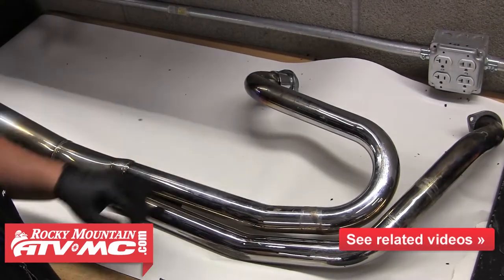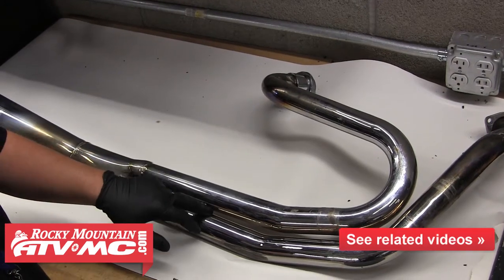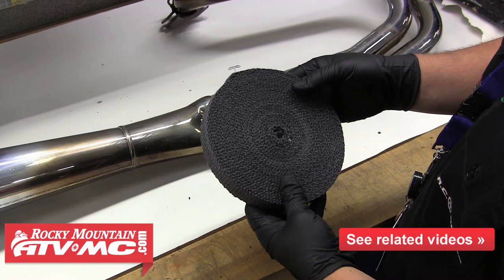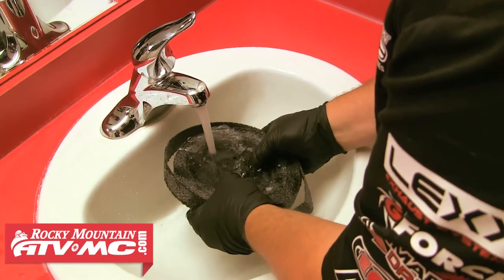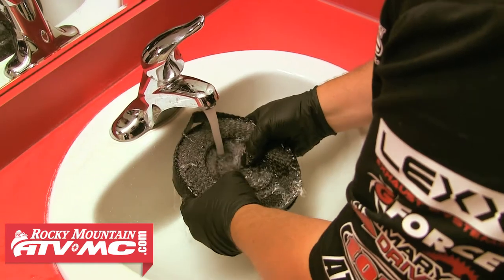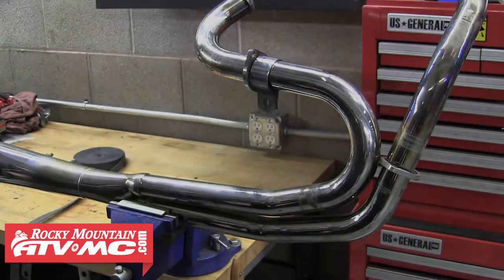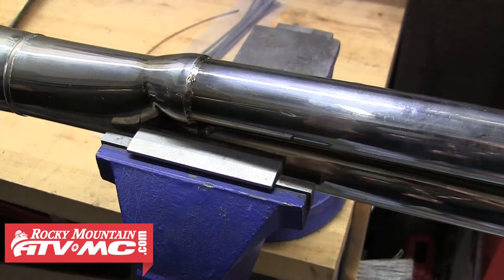Since this exhaust is a two-into-one, we're going to wrap the top header first, and then wrap both of them and split onto the bottom header when we get to that point. Now we can remove the wrap from its packaging — it's a good idea to wear gloves when working with this stuff. You need to soak the entire wrap in water in order to apply it properly. You can do this in a sink or in a bucket of water, but either way, you want the wrap totally saturated all the way through. We've clamped our exhaust into a vise to make it easier to wrap; be sure to use soft jaws or a rag so you don't dent or scratch your pipe. You can also get a buddy to hold the exhaust while you wrap it.